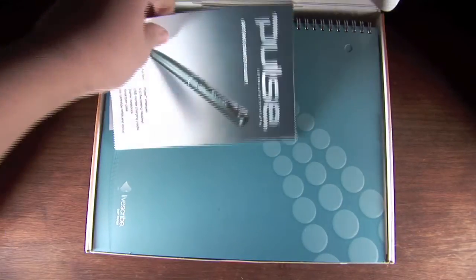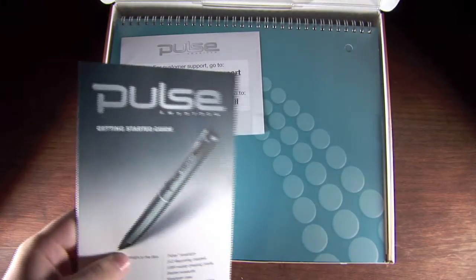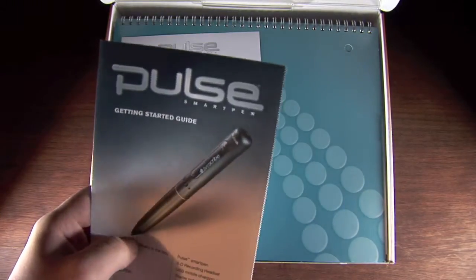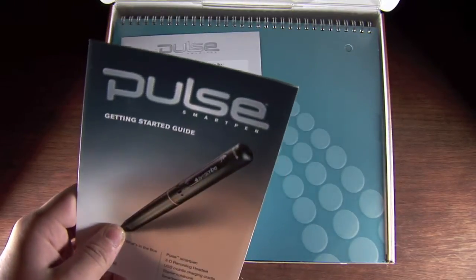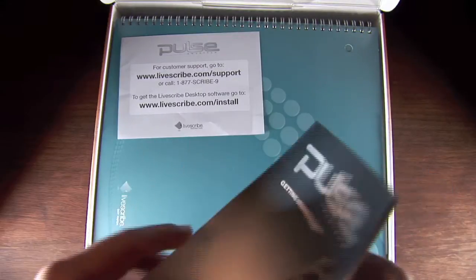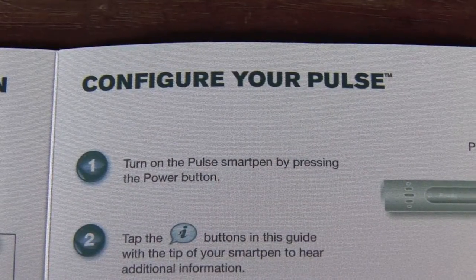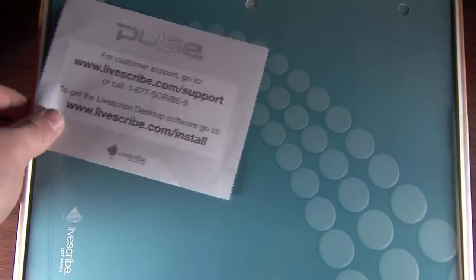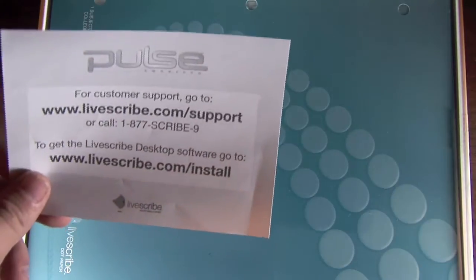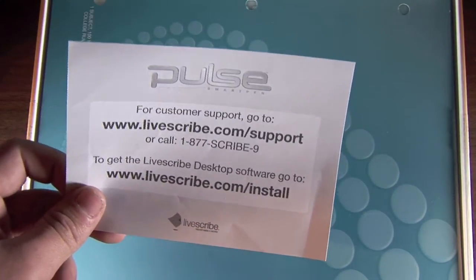When you first open the box, the first thing you'll see is a quick start guide, behind that there's the notebook and the support card. I have tested this out and it's an interactive quick start guide. You can actually click through the various different buttons on the guide and the pen will talk to you and guide you through the whole setup process. The second thing you'll see is a customer support card which gives you the link to the customer support page and a link to download and install the Livescribe desktop software.